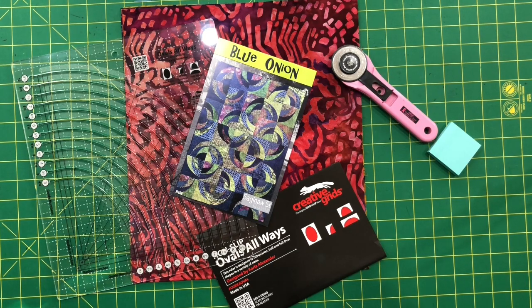Hi, I'm Carla Alexander, author of the quilt pattern The Blue Onion. There are two different ways to cut the curves for this design: use my Ovals Always ruler or cut freeform. Today I'm going to show you how to cut using my ruler, Ovals Always.